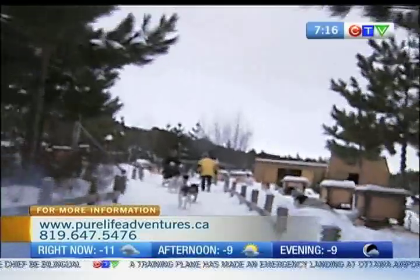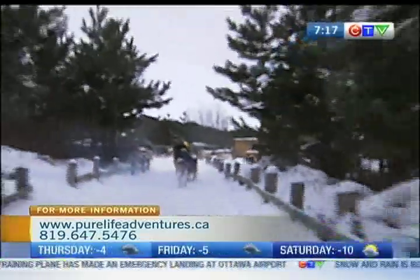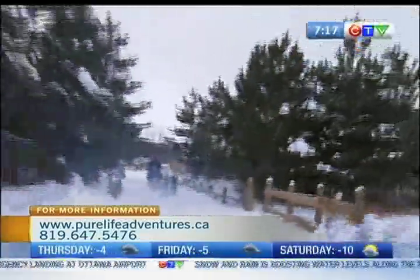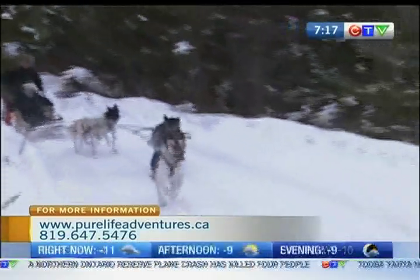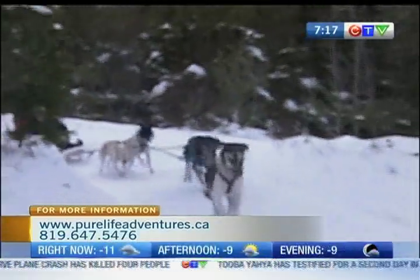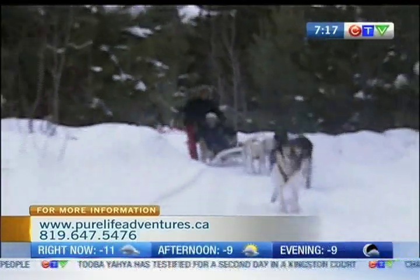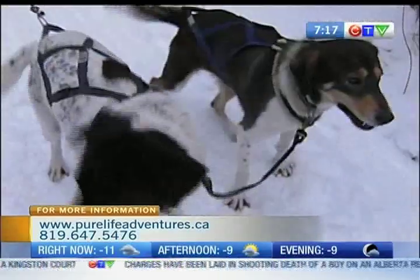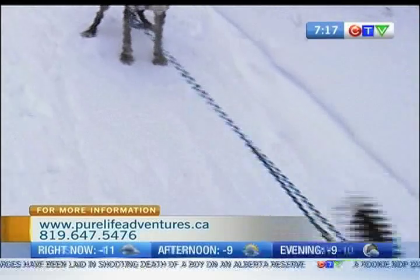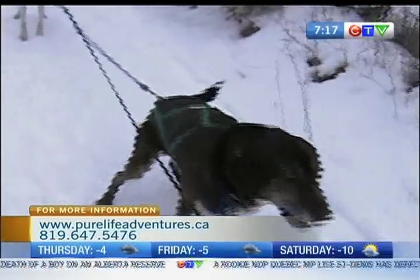Get up, guys! Get up! Brandi, get up, go! There we go — here we go! That is awesome, right? All right, you're up. My turn to die? Your turn, for sure.